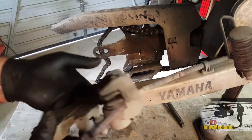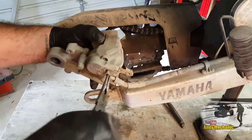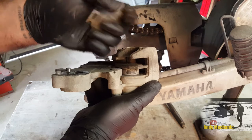Now we've got the wheel out of the way, we can pull those two pins. There's still some copper paste on there - that's good. And we can remove those brake pads which are getting pretty thin.